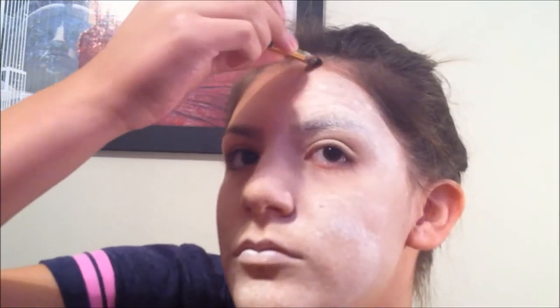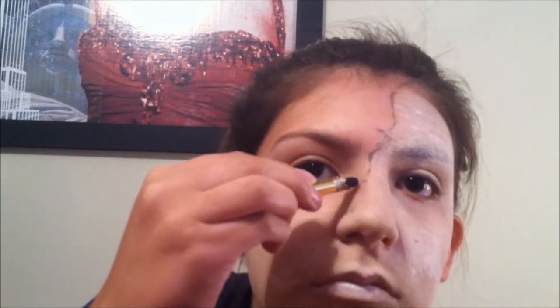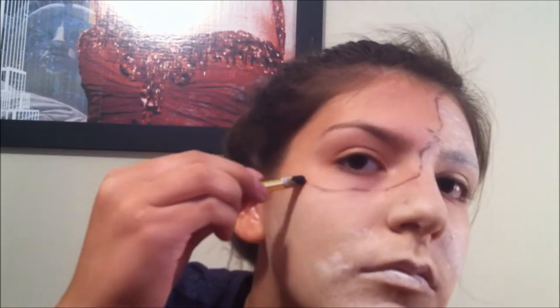You're just going to go over your eyebrow because if your eyebrow is dark, you're going to need to really get on there. Now with my black crayon, I'm going to line my face to show what's going to be black and what's going to be white.